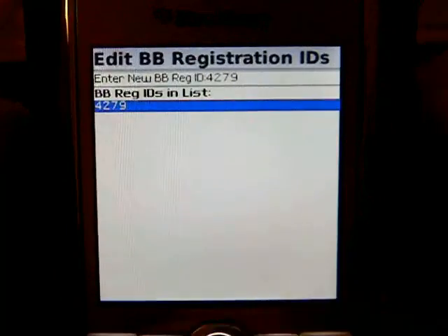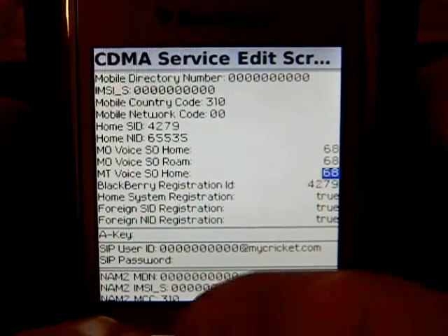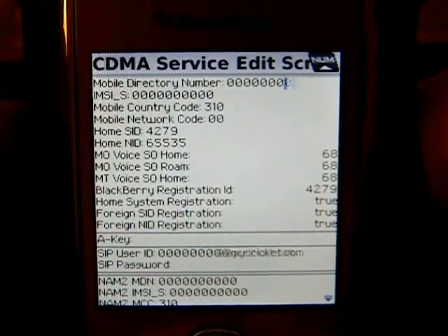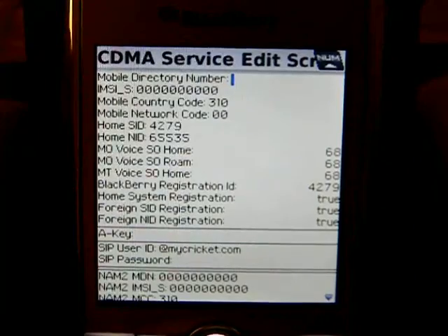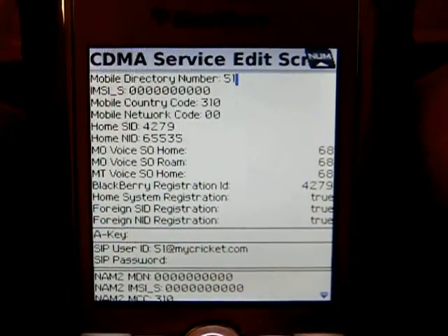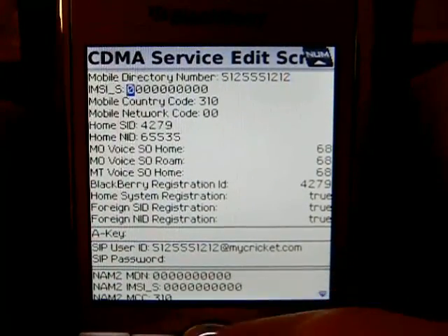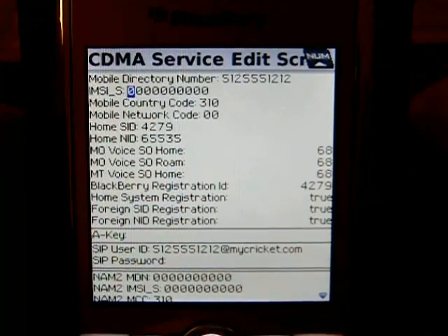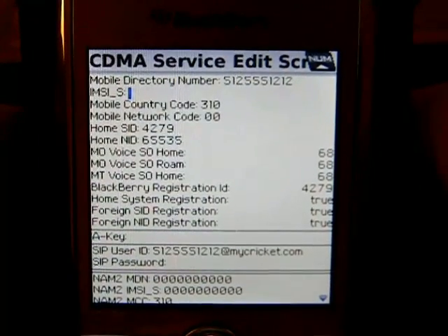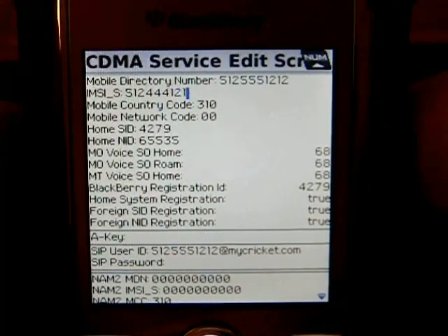Hit the Berries button again, Save, then hit the Berries button and Close. Now you'll see it is saved on the phone. Press the Delete button — it's on the bottom right on a Pearl, or in the middle of the right on a Curve. Delete that number and punch in whatever MDN they gave you. The MDN is also your phone number that you make and receive calls from. In the next field where it says IMSI_S, delete that out and put in the MIN number, which is going to look similar to a phone number.